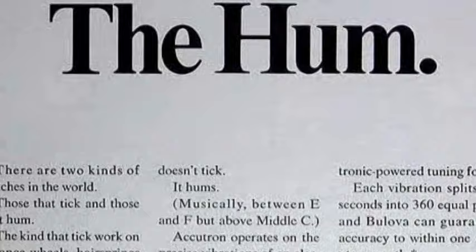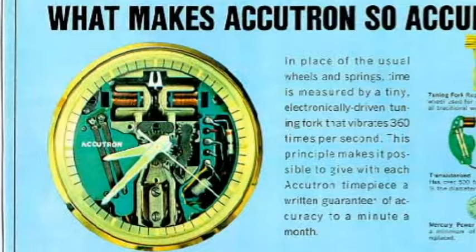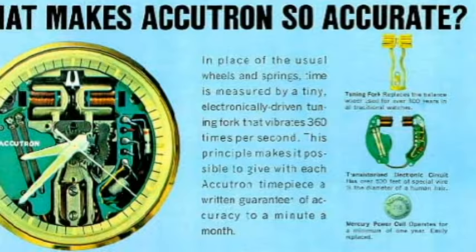Instead of the ticking sound made by mechanical watches, the Accutron had a faint high-pitched hum which came from the vibrating tuning fork. A forerunner of modern quartz watches — which also kept time with a vibrating resonator — it ensured an oscillation rate of 360 times per second, nearly 150 times faster than that of a mechanical balance wheel-driven timepiece, and was guaranteed to be accurate to one minute per month, or two seconds per day.